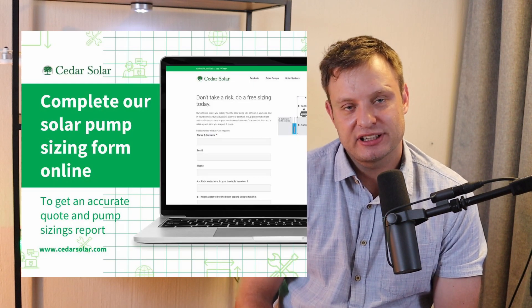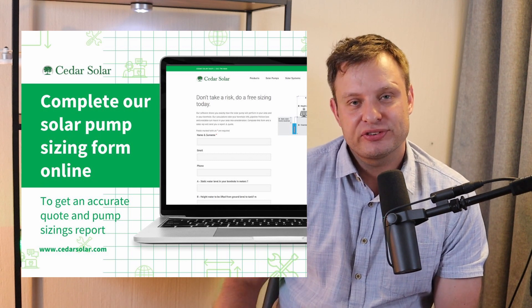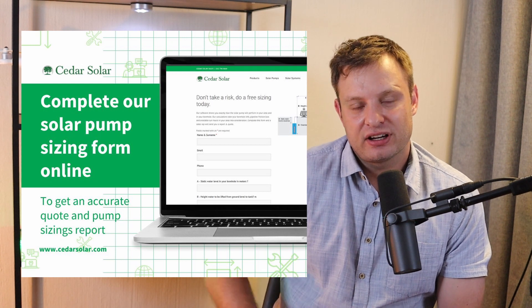If you go to cedarsolar.com you can click on sizing tools. There is a form where you can fill in your borehole information. We will put you in touch with your local installer or reseller and provide you with a free pumping report.